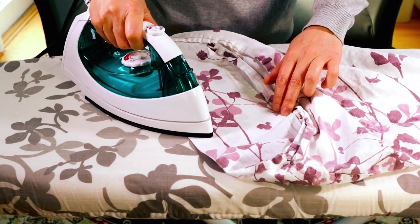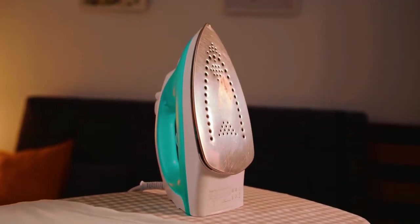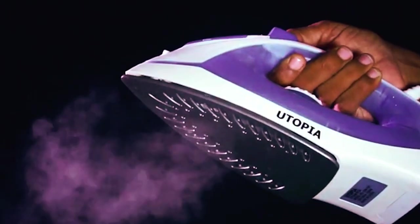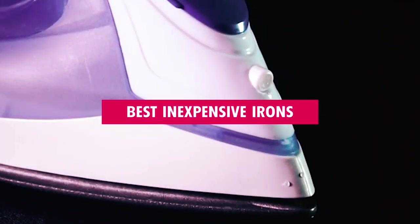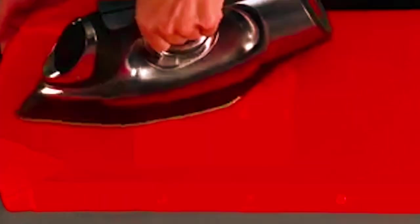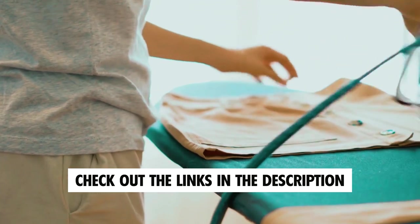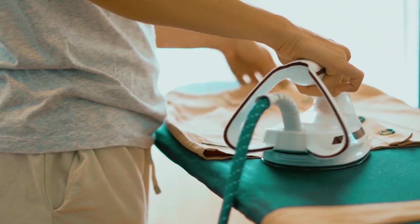Looking to turn your wrinkled clothes into runway-ready ensembles without breaking the bank? You've come to the right place. In today's video, we've scored the market to bring you the best inexpensive irons that'll have your garments looking pristine on a budget. From college students to savvy shoppers, we've got you covered. Check out the links in the description box for your ticket to wrinkle-free perfection. Now, let's begin.